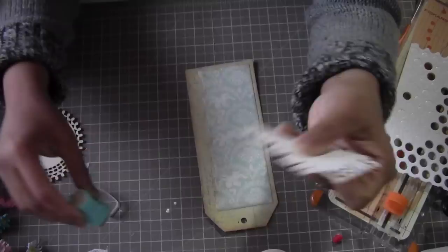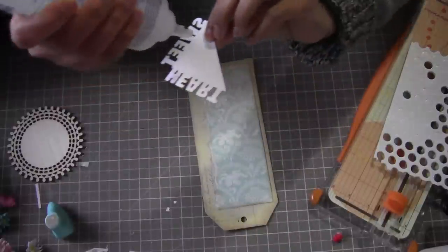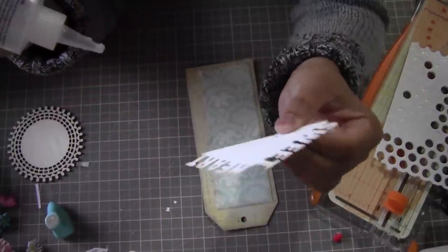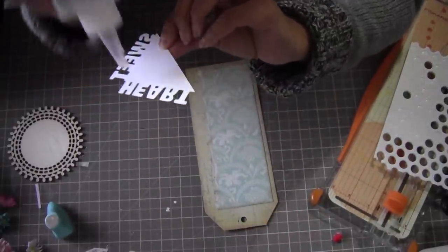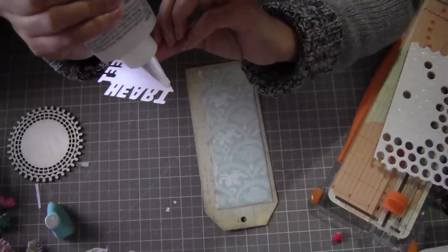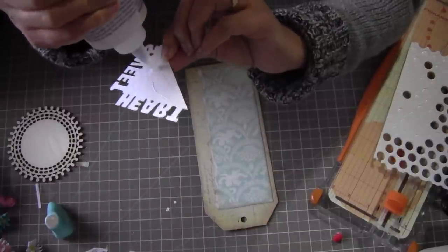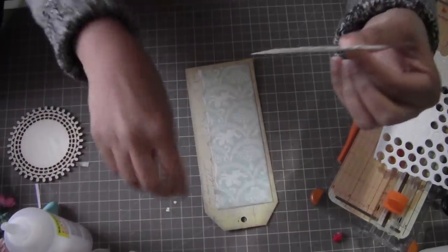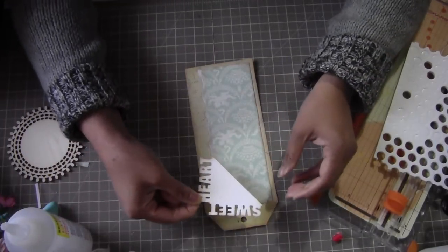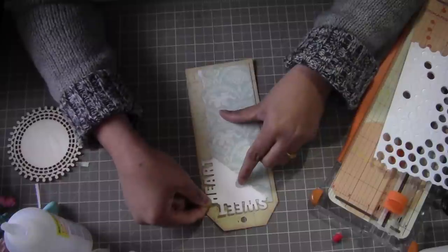I love this ink — it has a little bit of a pink shade in it, so if you use pink flowers on your projects it looks really good. The other ink, vintage photo, is a little bit darker for my taste, so I think this one is perfect.